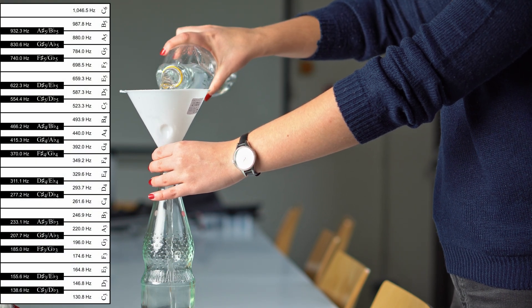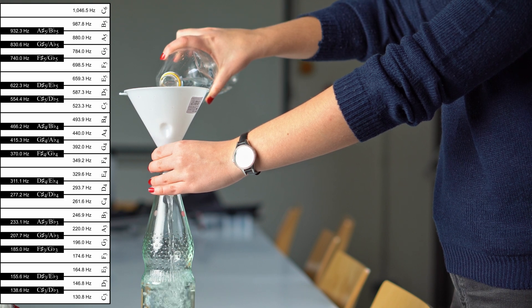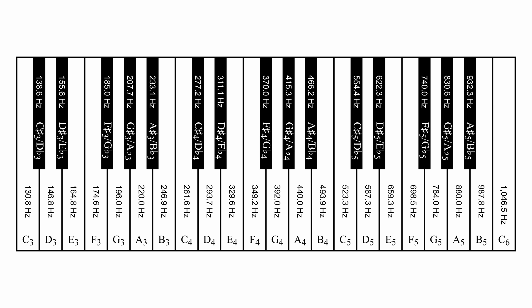Think about which note you want to use to tune the bottle. The higher the note, i.e. the higher the frequency, the higher the water level must be. Each bottle is different in height and shape, so the range of possible notes can vary from bottle to bottle.